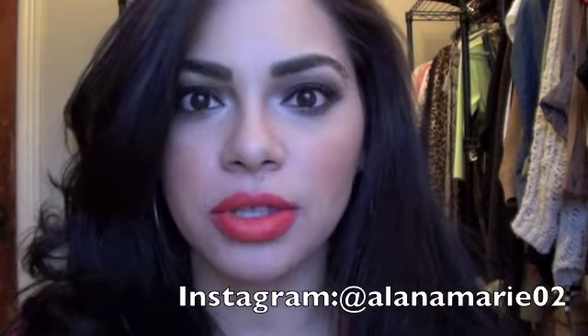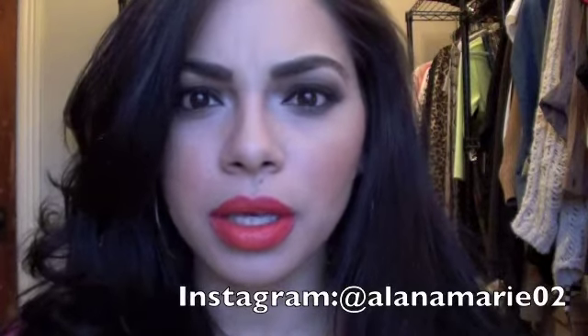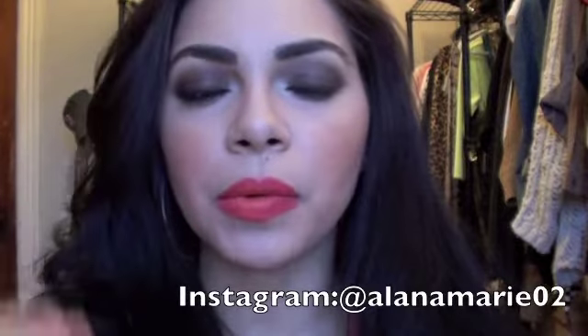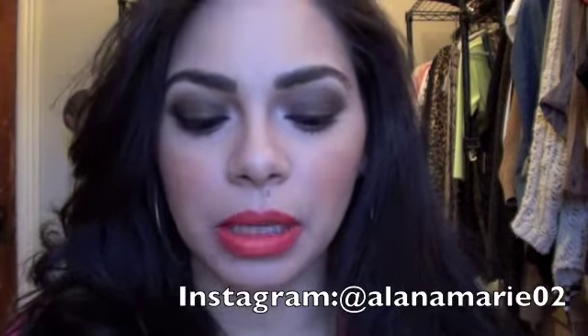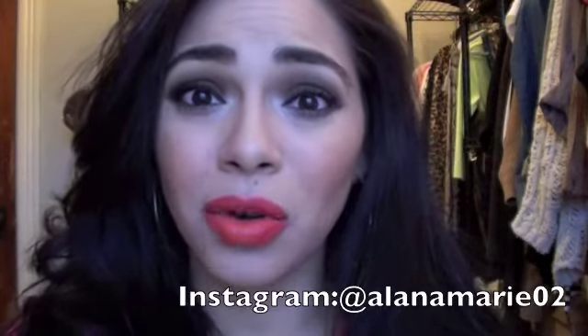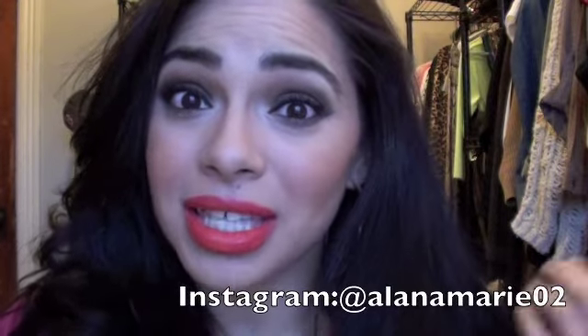I posted a picture on Instagram about a couple weeks ago of this look that I did when I was going out, and a lot of people seemed to like it and were like, please do a tutorial on it. So of course you ask and you shall receive.